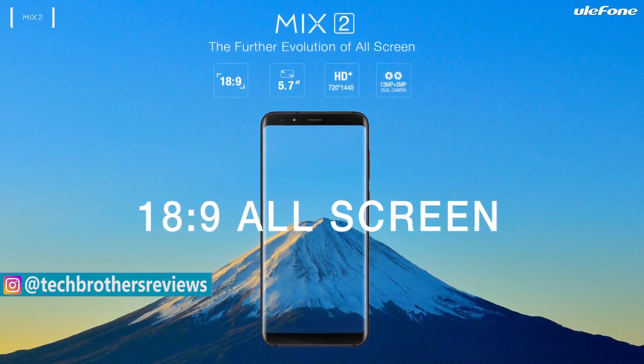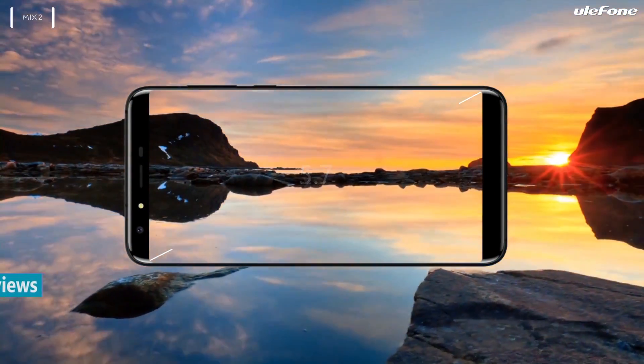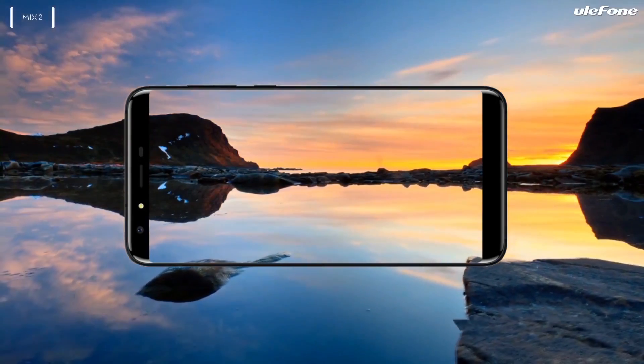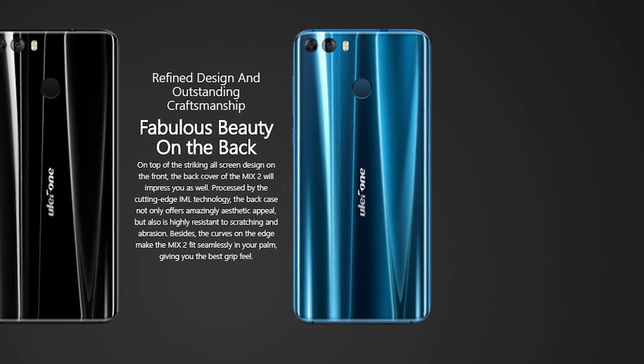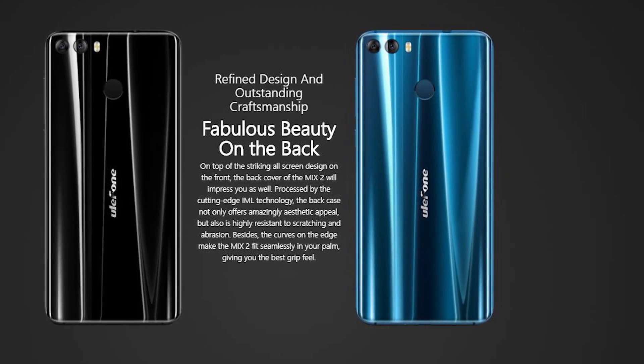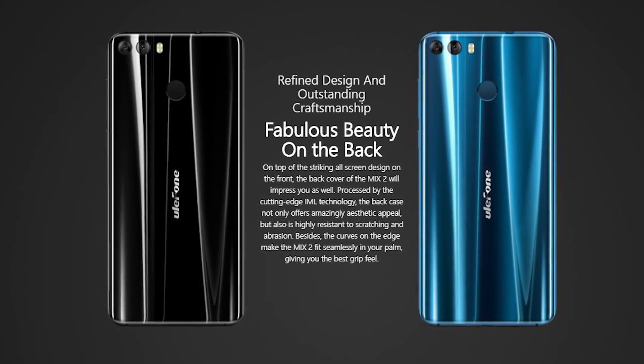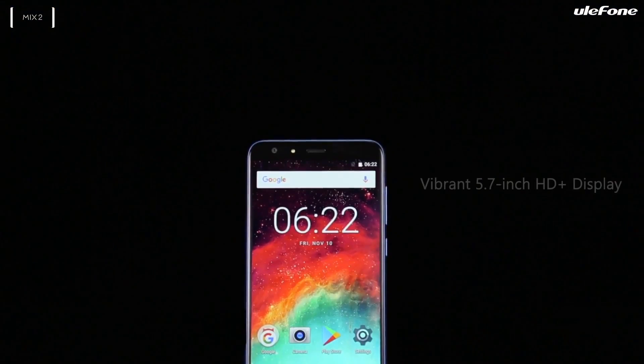As I said, the new smartphone looks somewhat different from the first generation. The Ulefone Mix was inspired by the Xiaomi Mi Mix, and the new Ulefone Mix 2 looks like the Galaxy S8. The smartphone has curved edges for better grip. The fingerprint reader is located on the back panel. It comes with black and blue back covers — I really like the blue color and how it shines under the light.